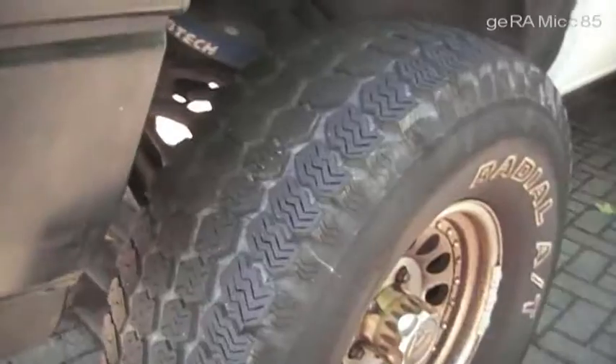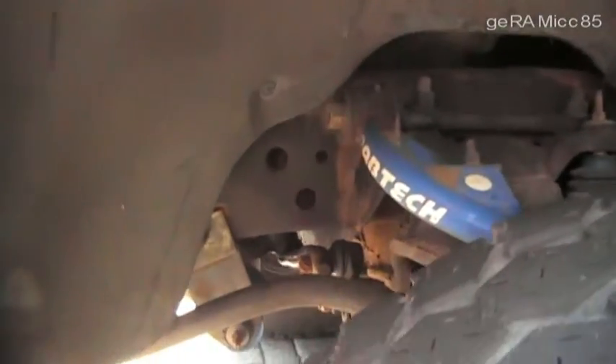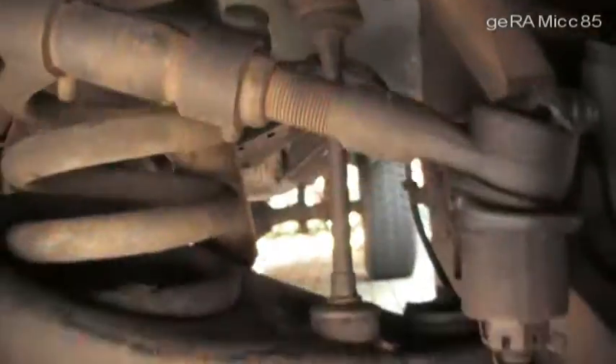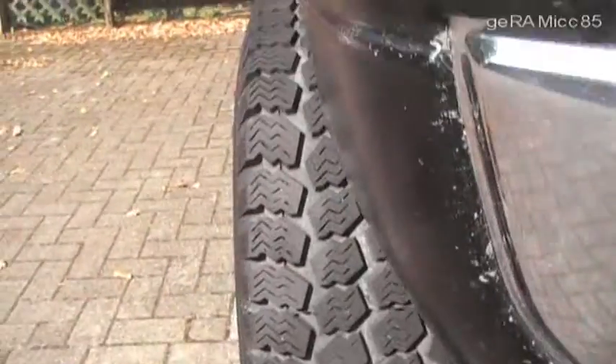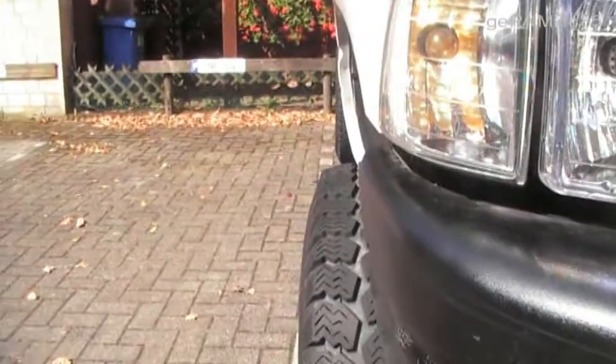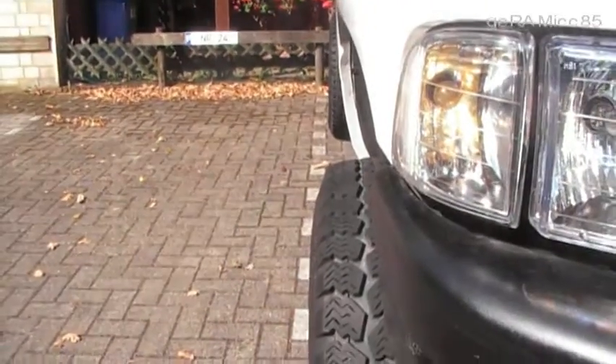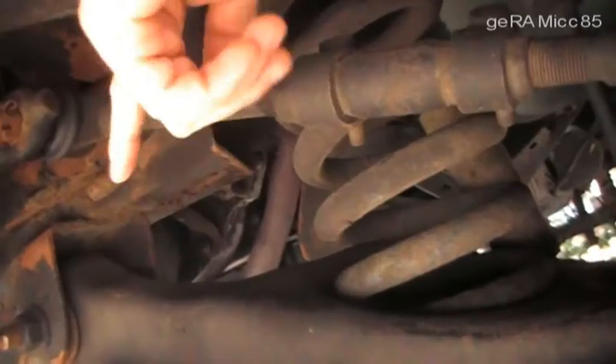It's a 2WD truck with independent front suspension. If you're driving this truck over a bump, the tire moves up and down, and so do the upper and lower control arms. But the wheel doesn't just move up and down — since it's independent front suspension, the wheels move in and out as well, which means the distance between the two front tires changes while the suspension is doing its job. That's why the tie rod ends need to be parallel to the lower control arm, so that they can do the same movement as the lower control arm.